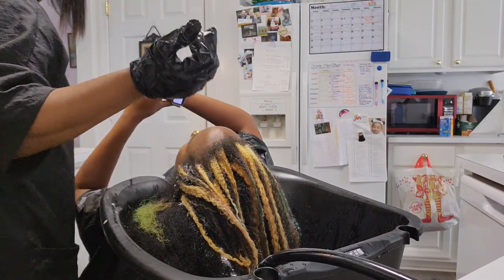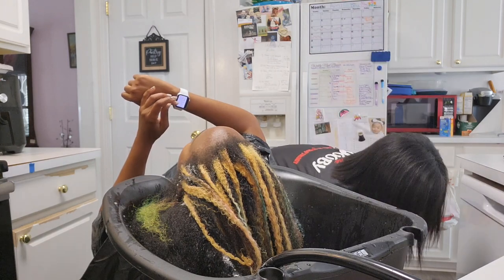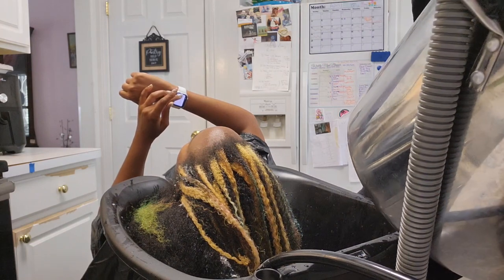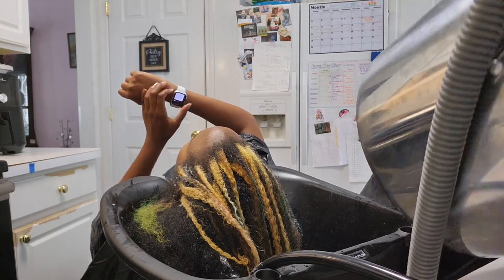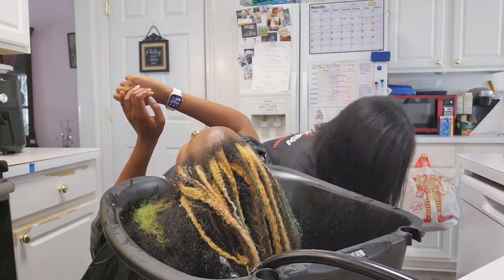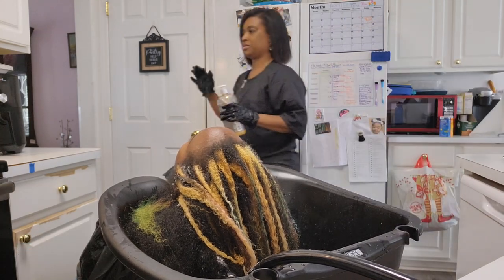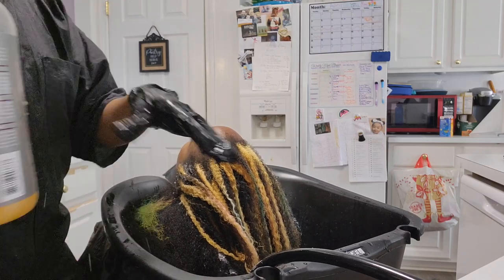Yeah, there I go — I'm going to get the pot and empty it. Super, super excited. I can't wait to service more clients and use my portable shampoo bowl on them. See you next time. Bye-bye.